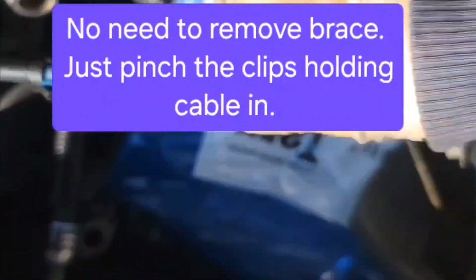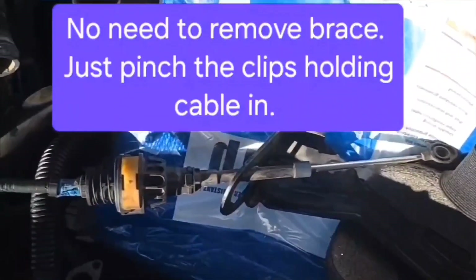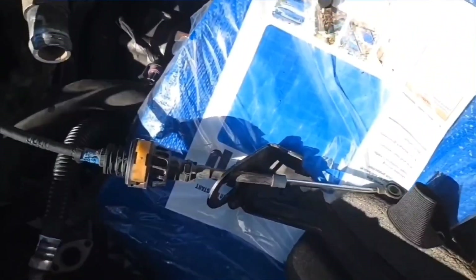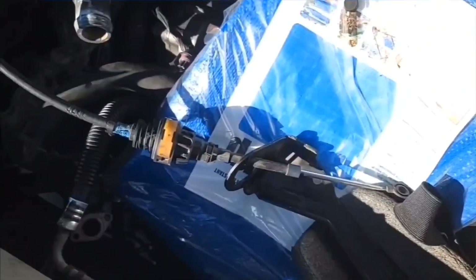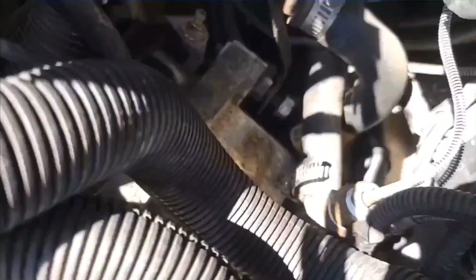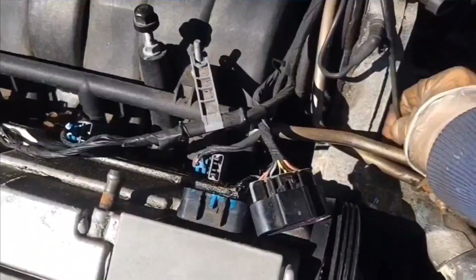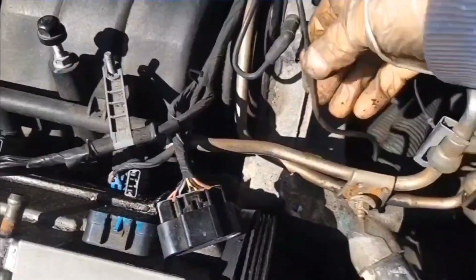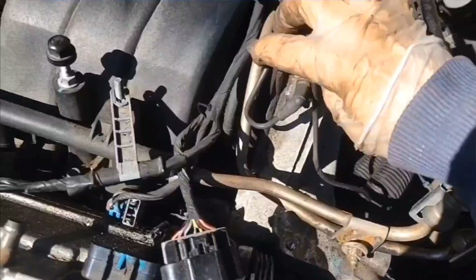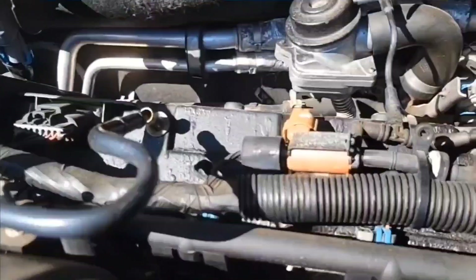I pushed in on those clips and removed it from here, which I don't think you need to do. I'm going to set that to the side. I put that nut back on that stud so that I don't lose it. These vacuum lines here, I want to get them out of the way — they just go back here to this. Again, I apologize, I don't know what this is called. It goes up here to the air valve.